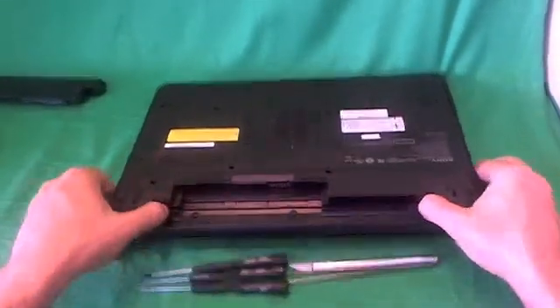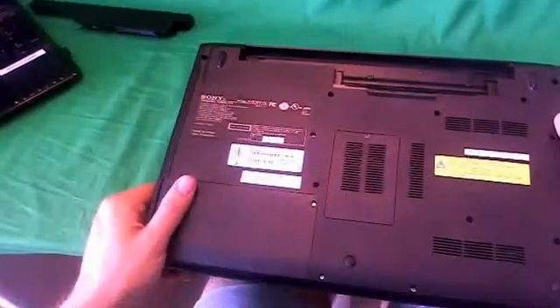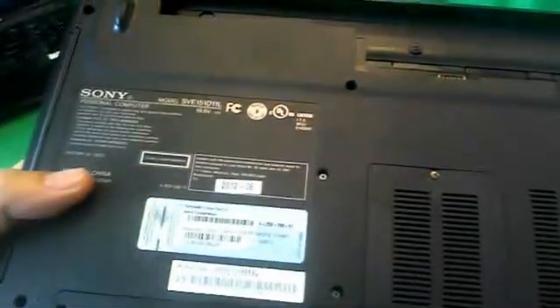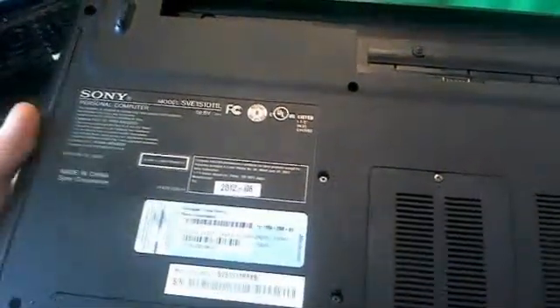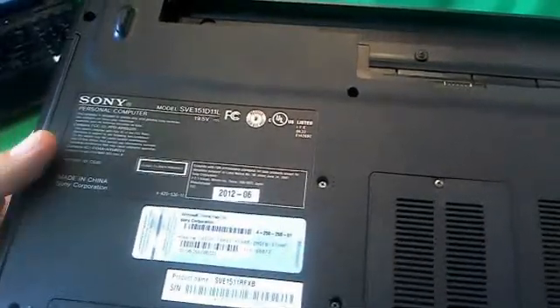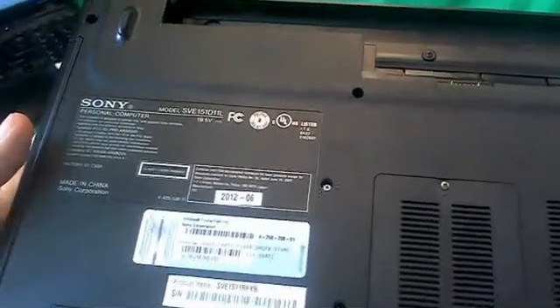Before we go further with this laptop computer, I want to clear up any confusion that we might have over the model number. If we look at the label here, the label says SVE151D1LL. The procedure in this video is for all Sony laptop models that begin with SVE. There are many variations of the letters and numbers afterward, but this procedure will work for all the laptops that start with SVE.